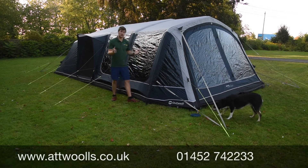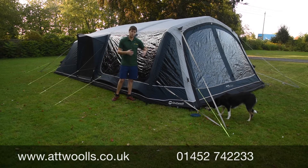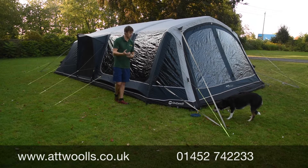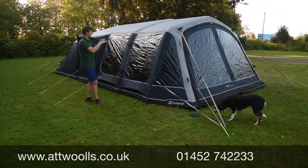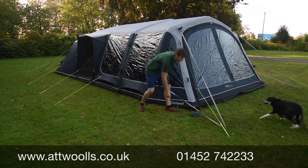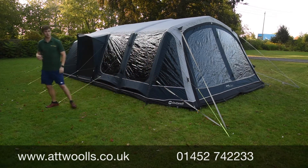New features run throughout the 2020 season - we've got TPU bladder beams now rather than PVC, so it's a bit more durable and they'll last longer. Storm straps are located at the front and the back to give a little bit more torsion to the roof. Also we've got a really smart roller bag and it now comes in one bag.